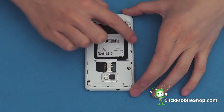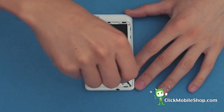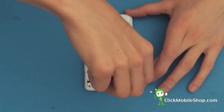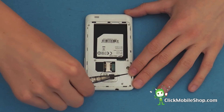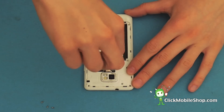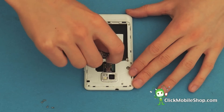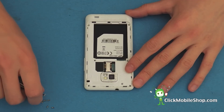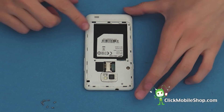Now we can start to take off the plastic outer casing. This is held in place by several small screws, for which we will need the Phillips screwdriver. There is a total of 7 screws which we will need to remove in order to get this casing off.